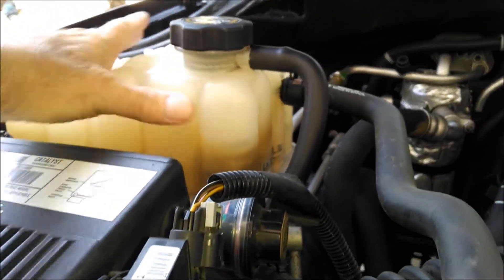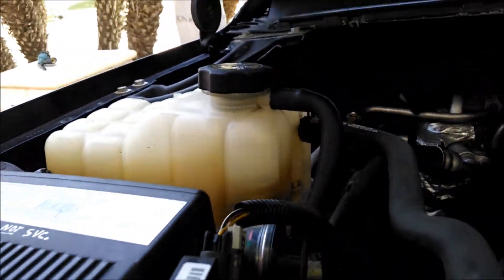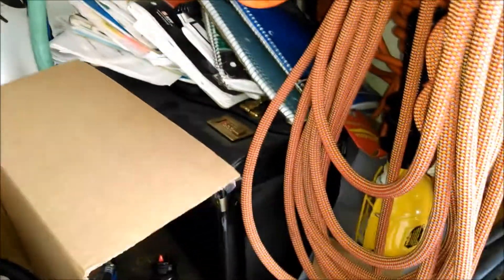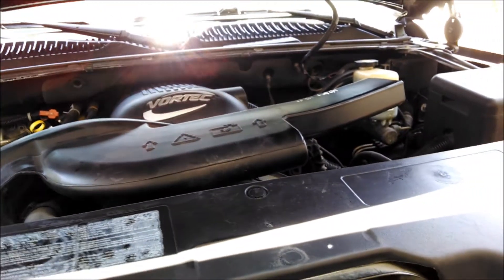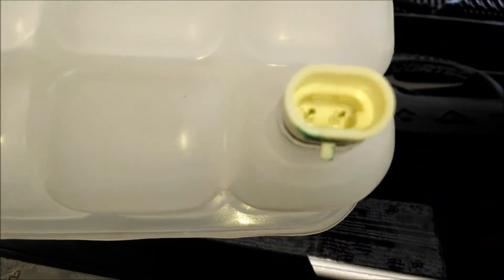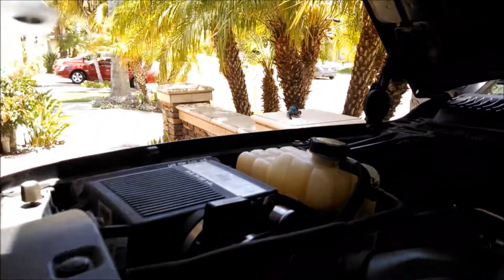This is my overflow — a pressurized overflow coolant bottle — and there's a sensor down below with some wires to it. Here's the replacement, I've already got it. Right there is where the sensor attaches, so the orientation would be like that. It comes straight off the bottom.